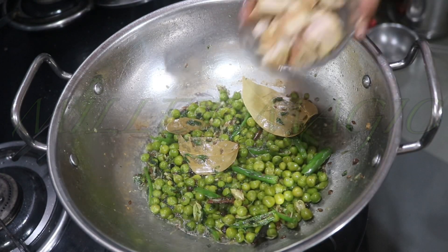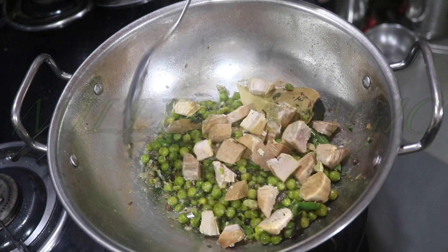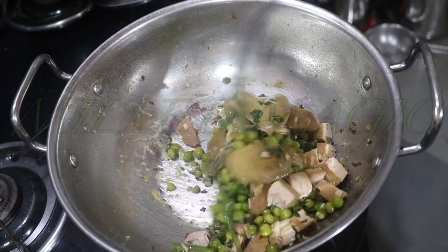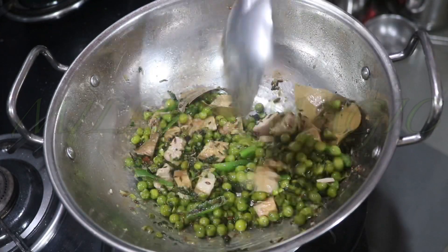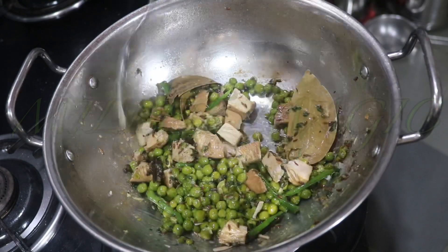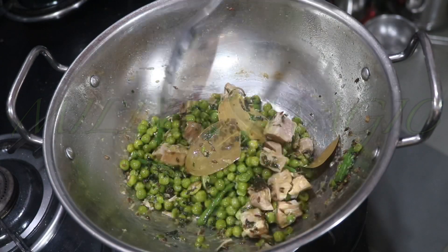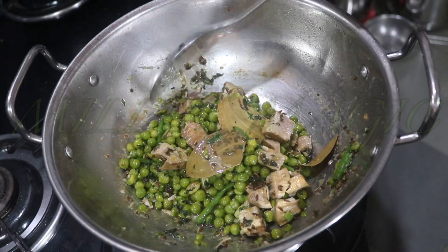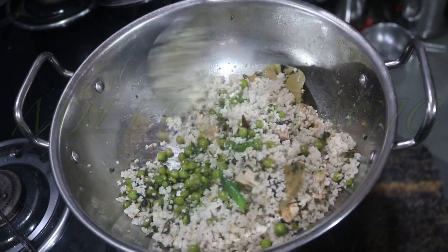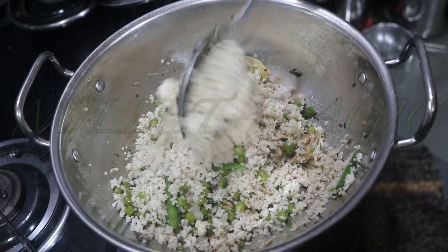It's now time to add in the pre-cooked raw jackfruit pieces. Raw jackfruit is rich in fiber, protein, vitamins, and minerals — it is super healthy and super tasty, so do add in a few pieces of raw jackfruit into your pulaos or curries whenever it is available. Next, add in and incorporate the cooked and cooled millet rice little by little.